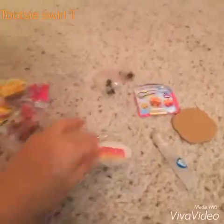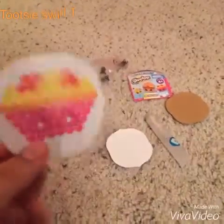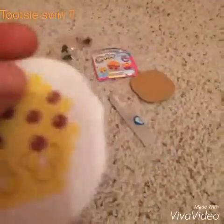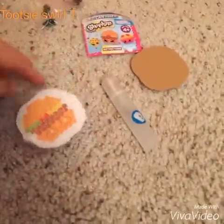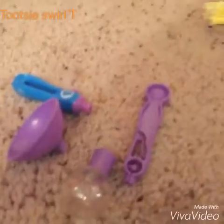This is all of the stuff that came inside the Beados Shopkins can. Right here it tells you what you can make — we can make a hamburger, Queen of Tarts, or Cookie Cookie. I have no idea which one to make, but I'm thinking we should make the hamburger!